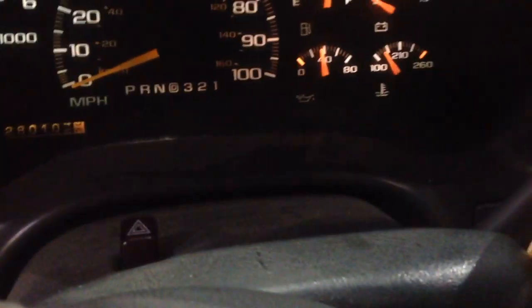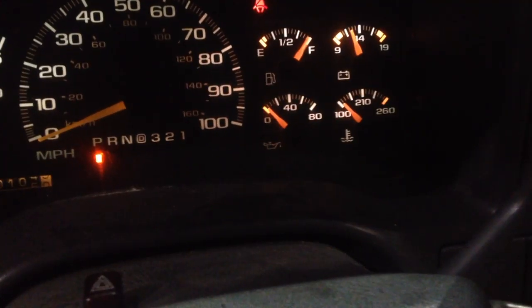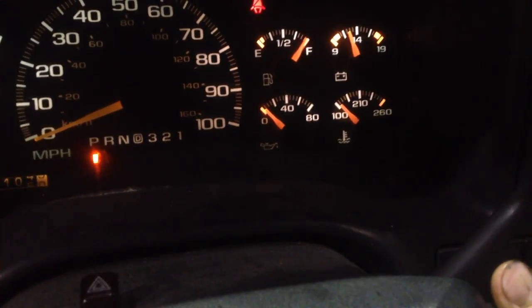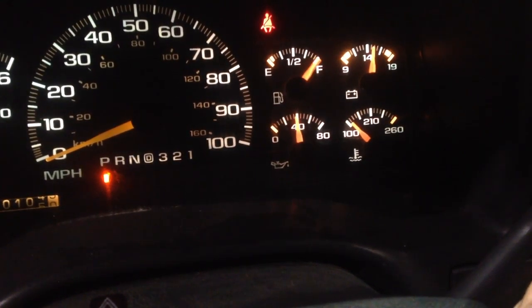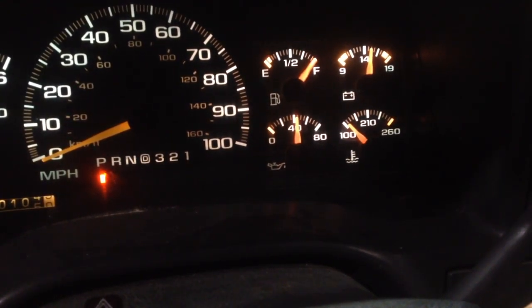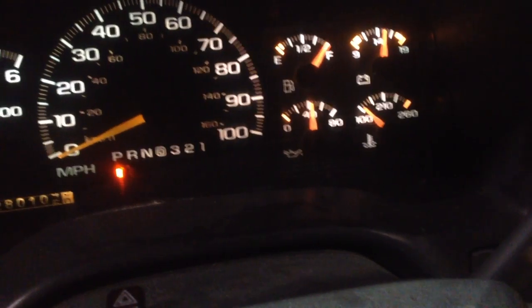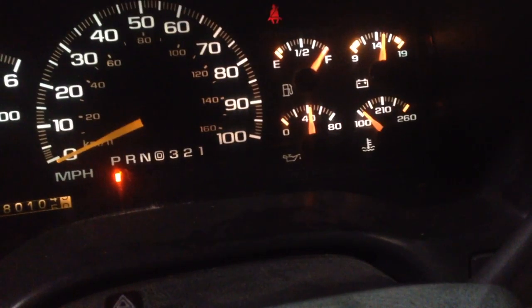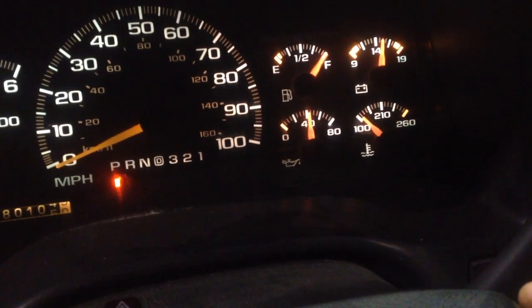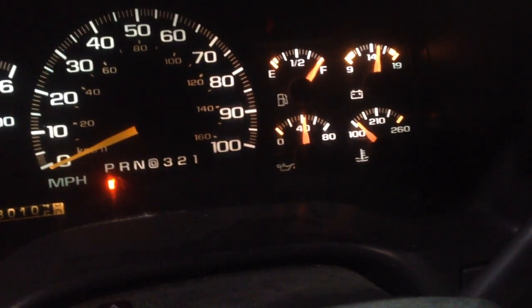On startup I watch the oil pressure — you can see the nice green reading there. When I turn the key on it drops to zero, but once it starts the pressure comes right back up where it should be. Once the engine warms up it should settle around 30. Everything looks good, so I'll just double-check the oil on the dipstick and make sure there are no leaks — and this project is done.